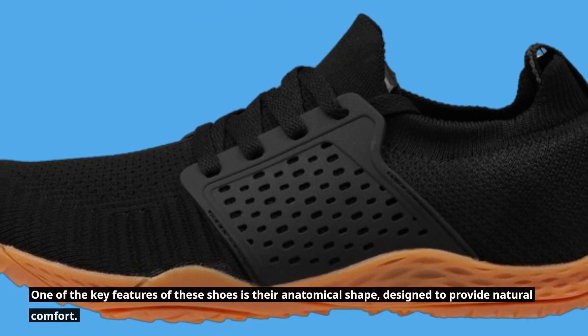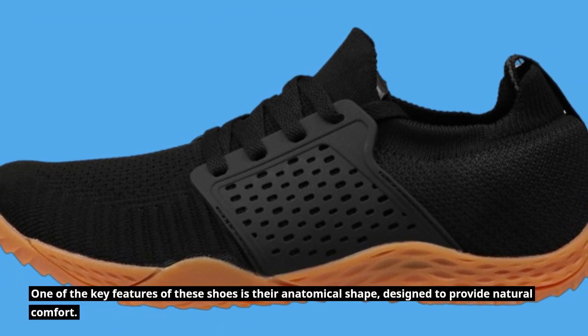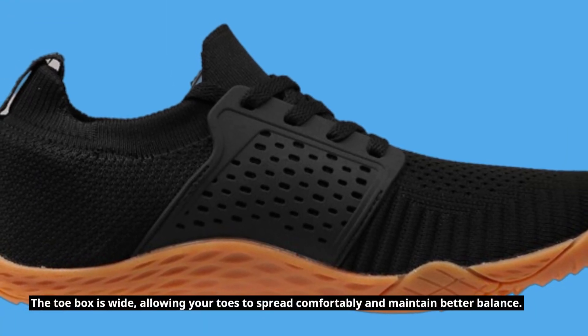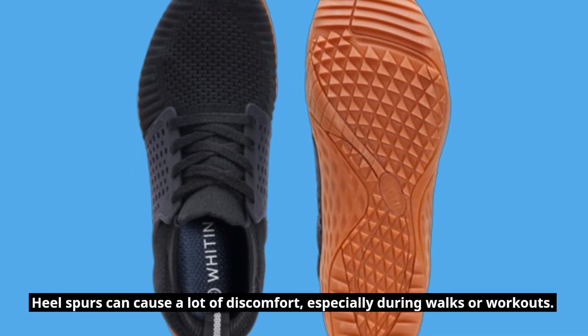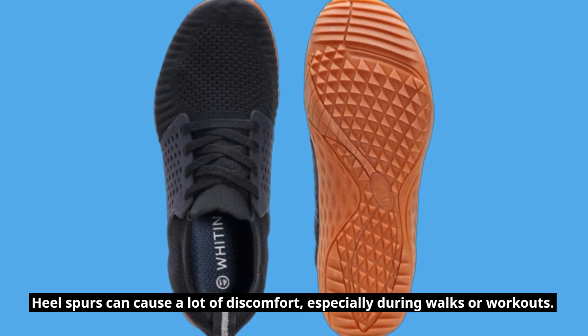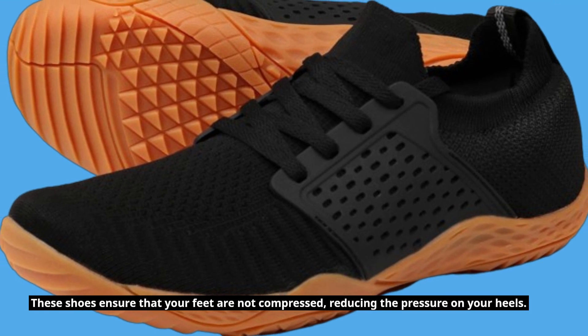One of the key features of these shoes is their anatomical shape, designed to provide natural comfort. The toe box is wide, allowing your toes to spread comfortably and maintain better balance. Heel spurs can cause a lot of discomfort, especially during walks or workouts. These shoes ensure that your feet are not compressed, reducing the pressure on your heels.